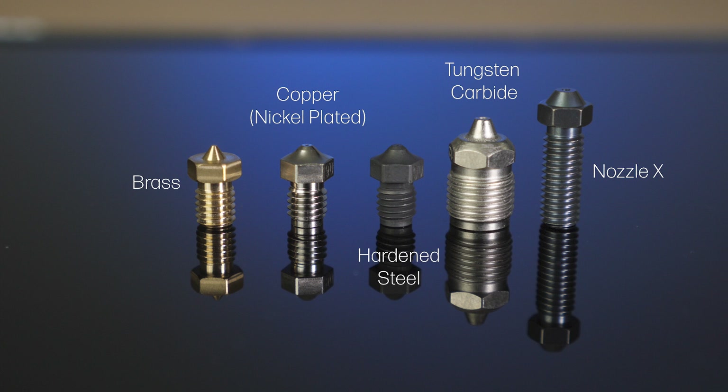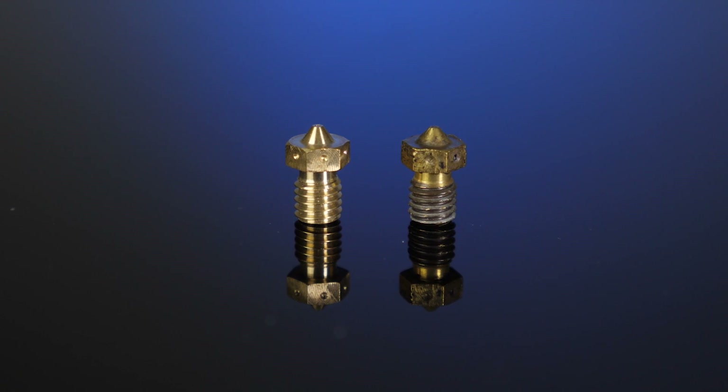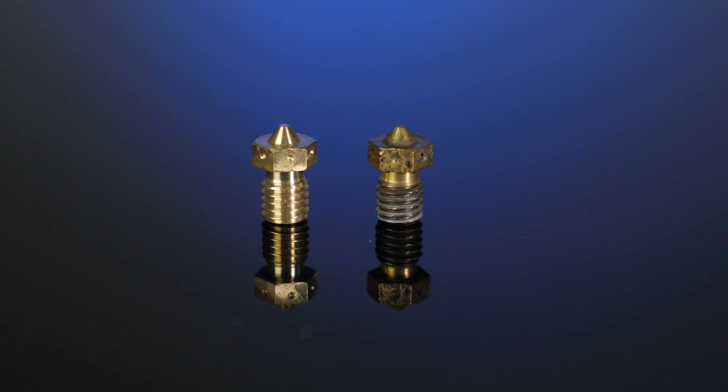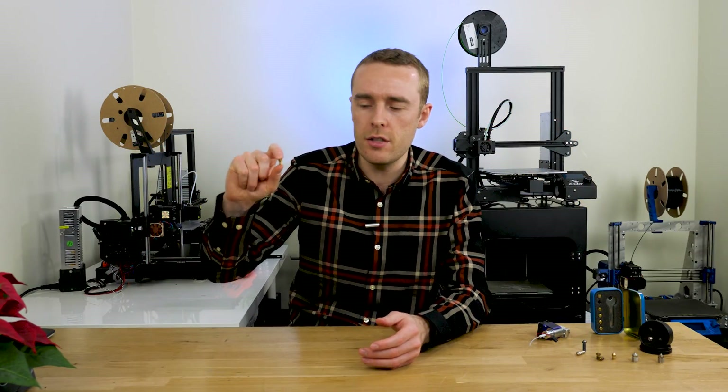So what types of materials are used? We've got brass, hardened steel, stainless steel, tungsten carbide, copper (generally nickel-plated), other coated nozzles like the Nozzle X from E3D, and combination nozzles such as the Olsen Ruby, which is a brass body with a ruby tip. Brass is great for the majority of 3D printing: it's hard enough to resist most filaments, fairly cost effective, easy to machine into precise shapes with very tiny holes, and has fairly good thermal conductivity — not the best, but far from the worst. For these reasons, brass is the most common material type, and nearly all consumer printers come with a brass 0.4mm nozzle.